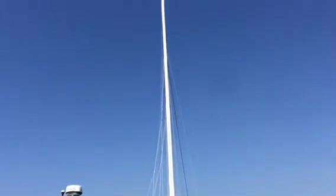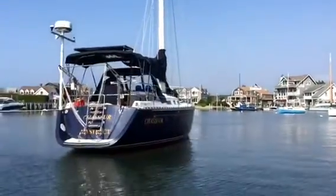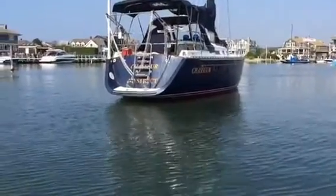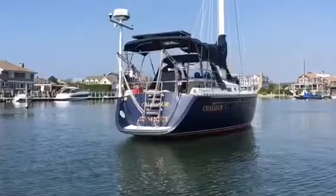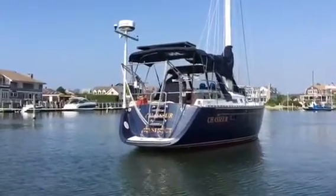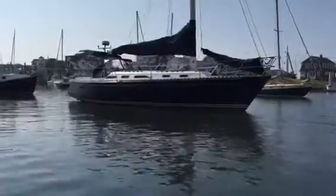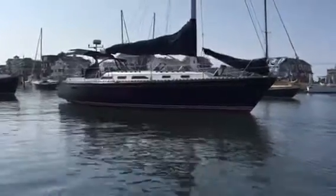Look at the unstayed carbon mast. This is a Freedom that has a little bit of a swim platform, which is kind of nice. It's been in use for most of the summer, so we could use a little bit of cleaning on the outside.